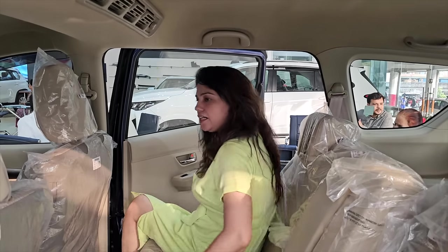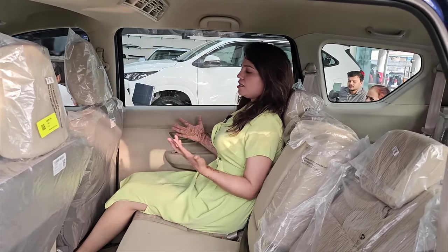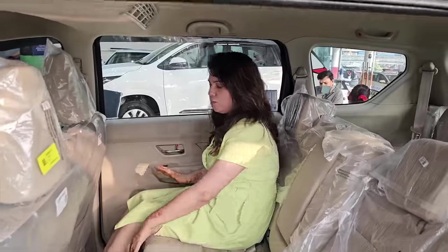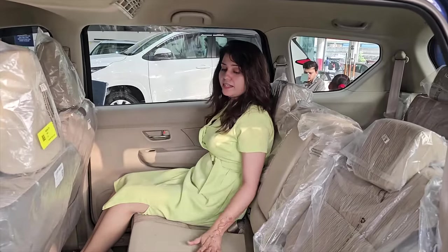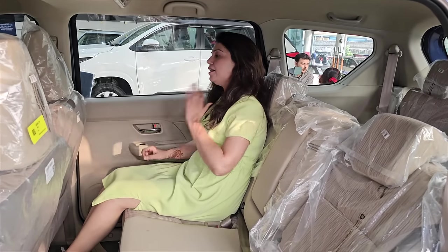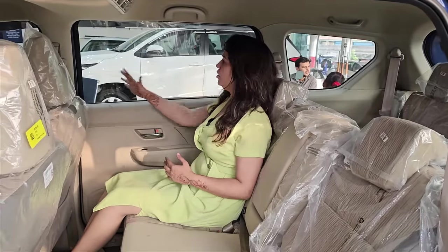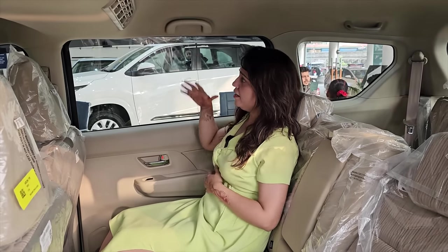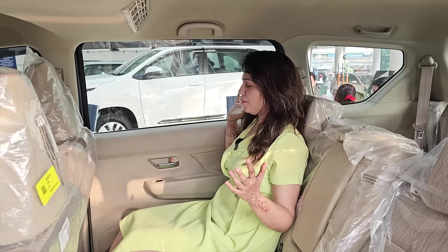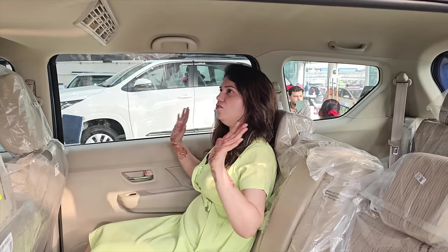Now let's go to the middle row. In the mid-row, you get a very comfortable seat. You can move your seat back according to your preference — this is the maximum recline. You are going to get a 60/40 split here. The window size is very big — it's a huge window. The rear cabin also offers good space, and in the cabin you don't feel cramped at all. It feels open and it's fun to sit in this car.